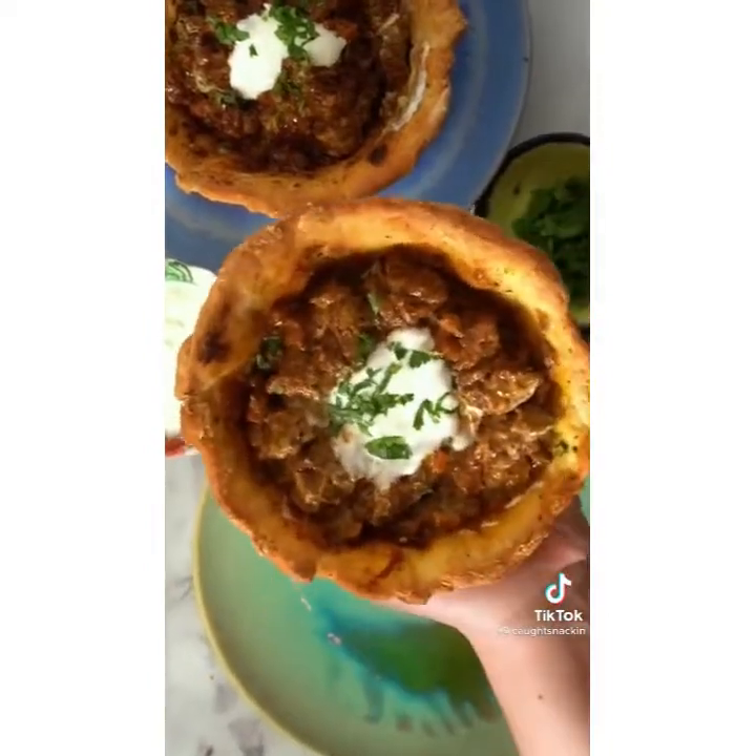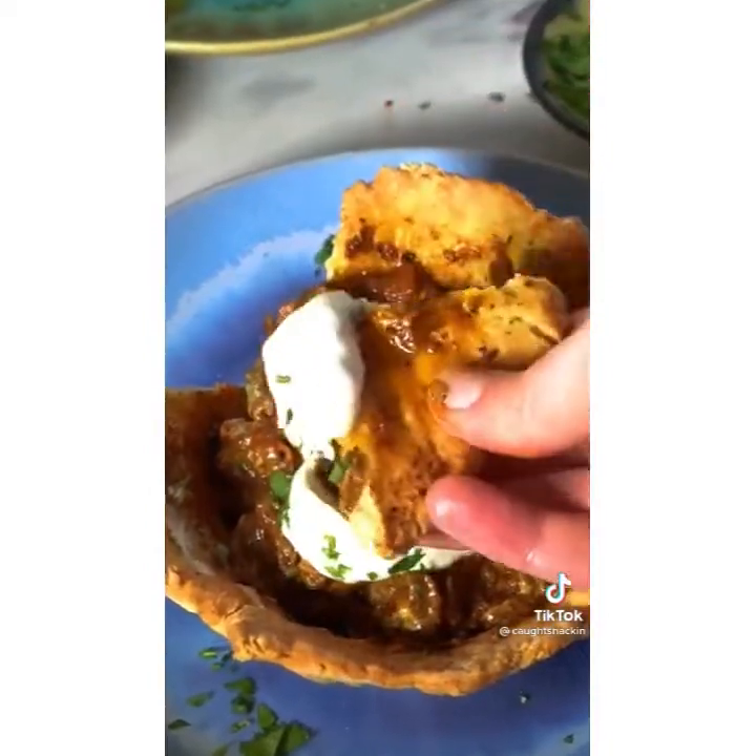You've got that banging lamb full of flavor and sensation, served with a sour cream and parsley dip. Enjoy.